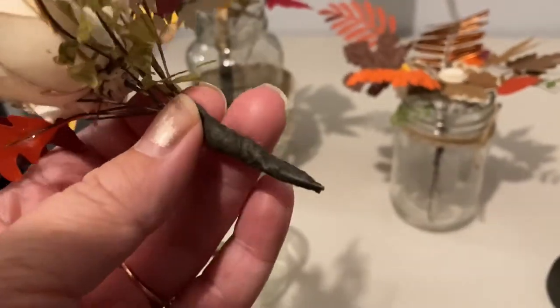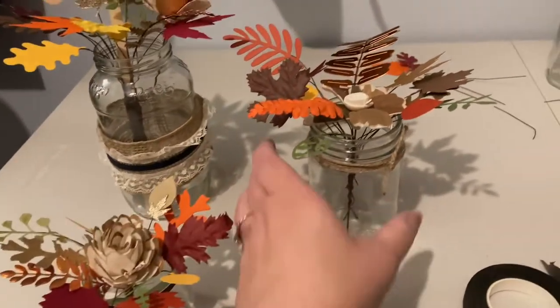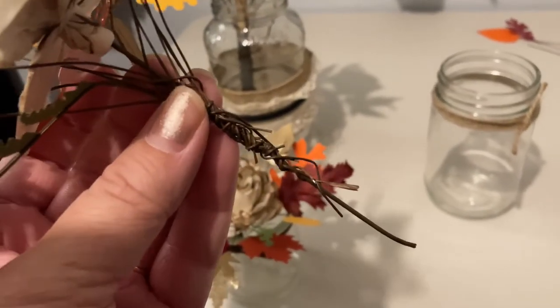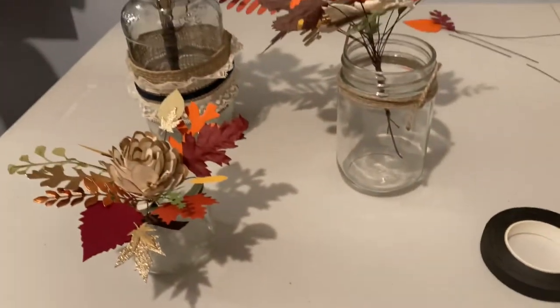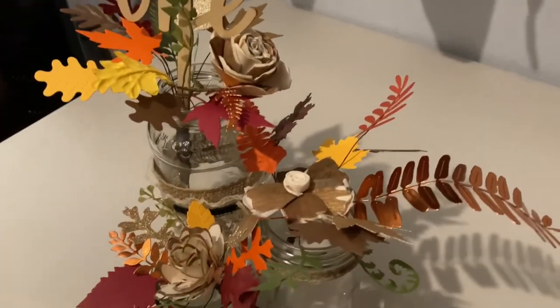I'm just about done with this first arrangement. All I've done is taken my wires and wrapped them with the brown floral tape — this is what it looks like before, and I'll just wrap that up a bunch to clean it up a little. And then this first arrangement will be done.